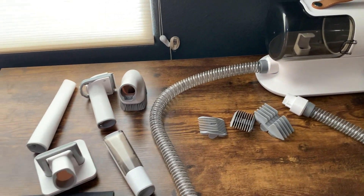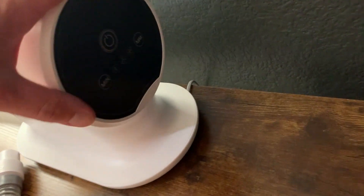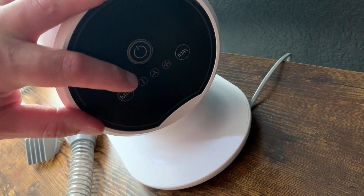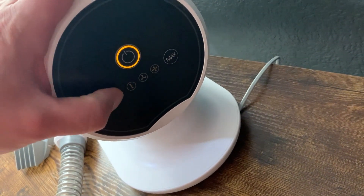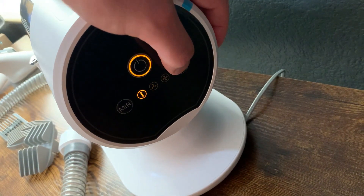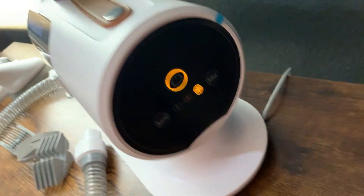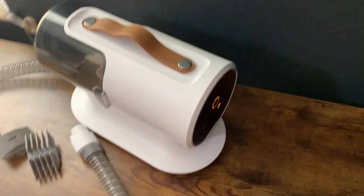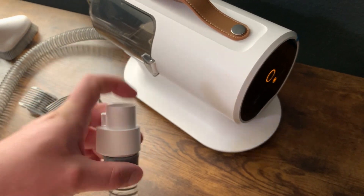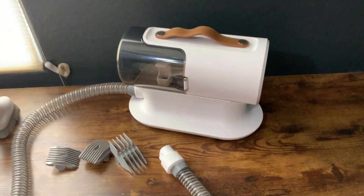We've used it a few different times and have had a positive experience. It's pretty simple in terms of how it works — they have a power button back here, then minimum suction, medium, and maximum. You can turn it on and hear it starting up. There's a lot of suction coming through right now. It probably sounds a little louder than it should because of the table — on the ground it wouldn't vibrate as much.